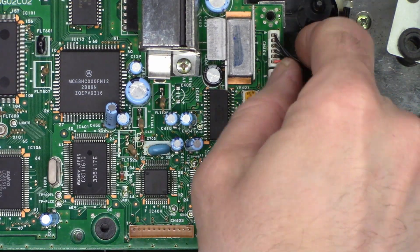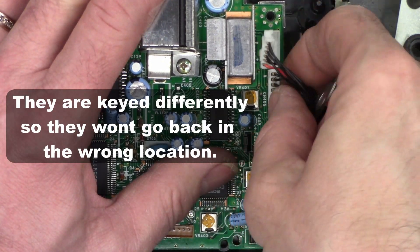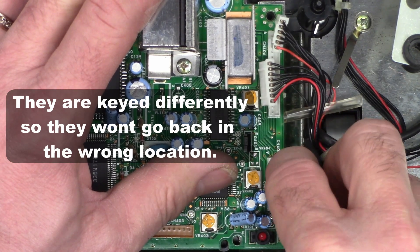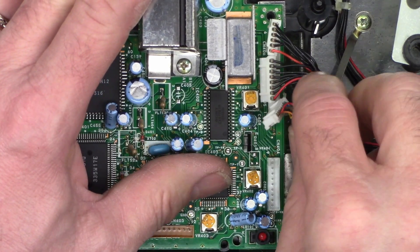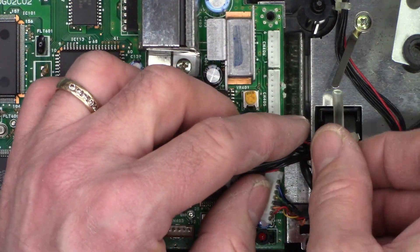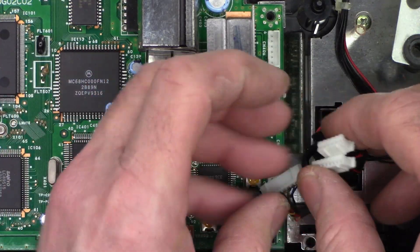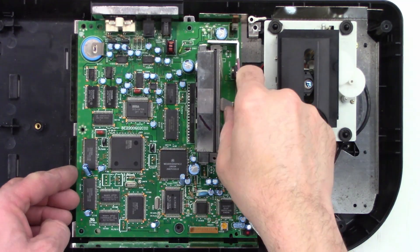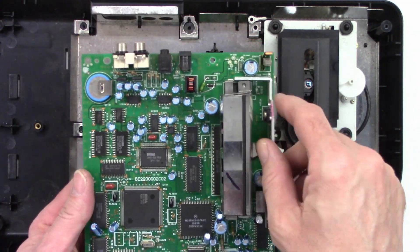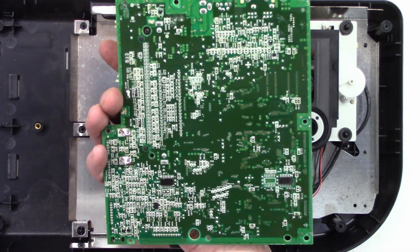Now you can simply unplug these three connectors. They are keyed differently, so they won't go back in the wrong location. The board is completely free from the unit. Now we can go ahead and check those capacitors.